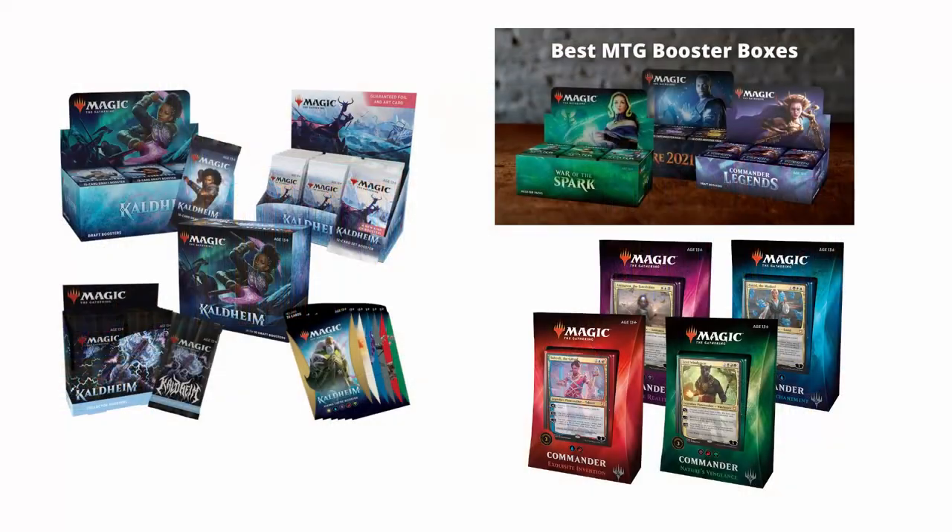For a while I've been thinking about getting into playing Magic the Gathering. However, in the past, whenever I've looked into how to get started, I've quickly become overwhelmed by the number of different products that they sell, as well as the cost — they add up so quickly.